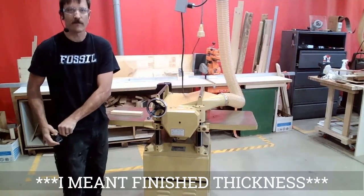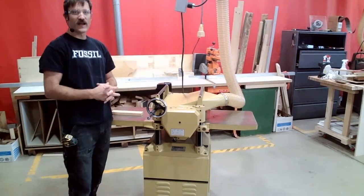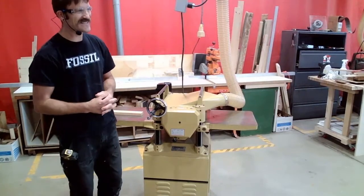When I check my thickness, I am right exactly at 7/8ths of an inch. That is my finished thickness — I'm done at the thickness planer and can head on to step six.